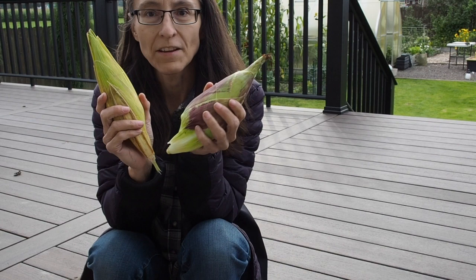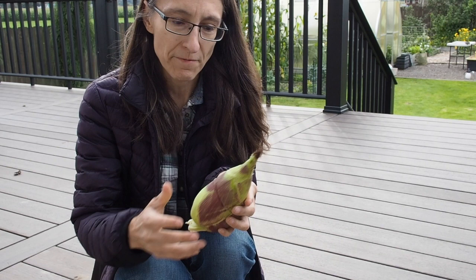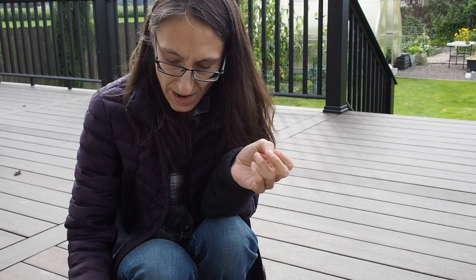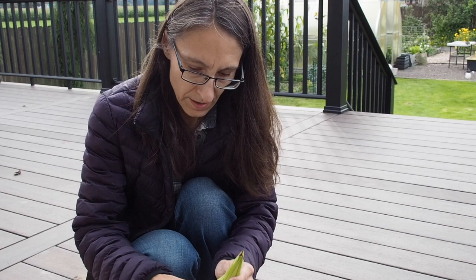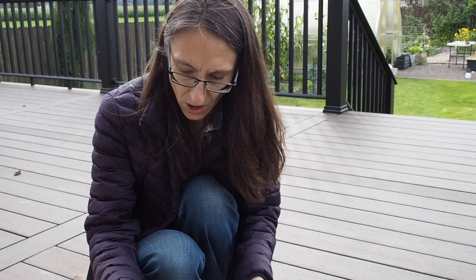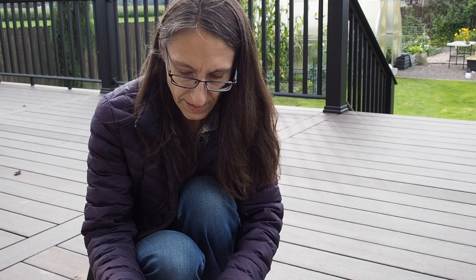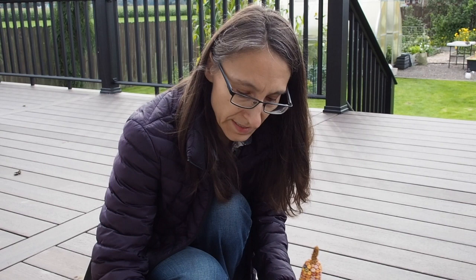I've got two more ears here. These ones are still a little green, but we've got some really wet weather coming so I decided to go ahead and pick these and maybe see if we can get them to dry after we husk them. It doesn't feel really soft, so I think we might be okay harvesting this one a little early — if it still felt soft I would have left it on longer. This one looks like a short stubby Earth Tones Dent. I can see it's got the dimples in the corn kernels which you don't see on the glass gem, so this one is definitely one of the dent corns.